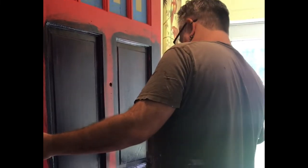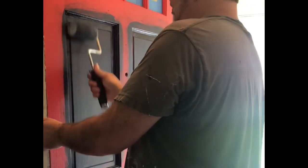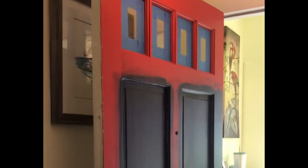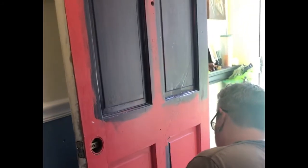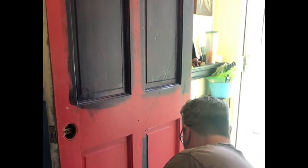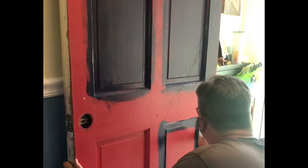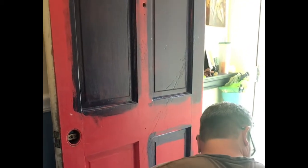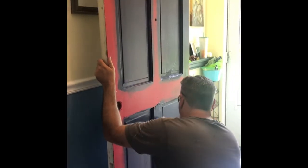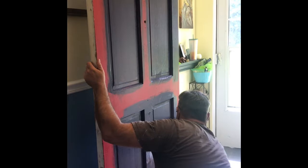So you painted in the recesses and now you're going over the flat parts with a roller brush to smooth it out so you don't have paint marks or drips. Don't you love spending quality Sunday time together? It's wonderful! Jeremy finished the recessed sections of the door and now he's painting the flat parts with a brush for the first coat.